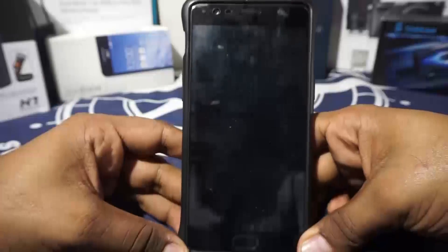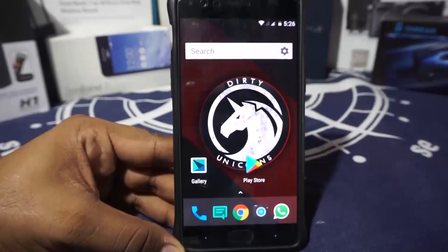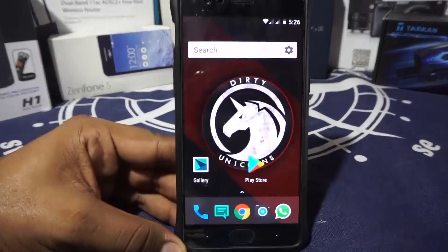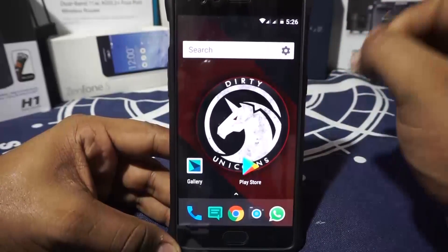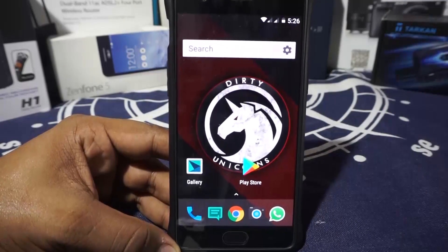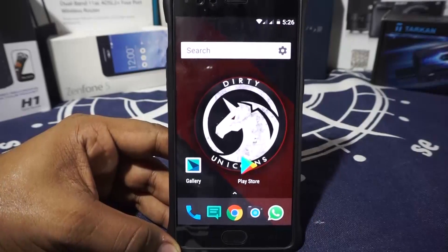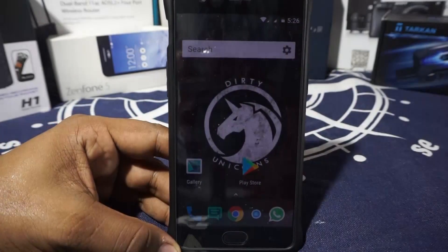The Dirty Unicorn — I'm guessing a lot of people know about this. It's one of the best, most recognized ROMs in the ROM community. It does have a lot of recognition and has gone through a lot of changes. I've already done a few reviews of Dirty Unicorns over the past year. The last one I did was for version 11, based on Marshmallow or the first iteration of Nougat.